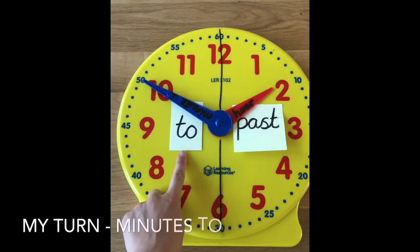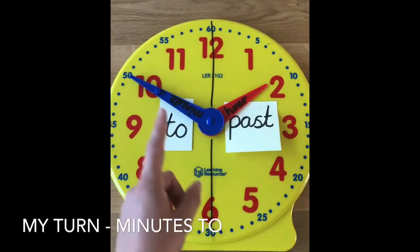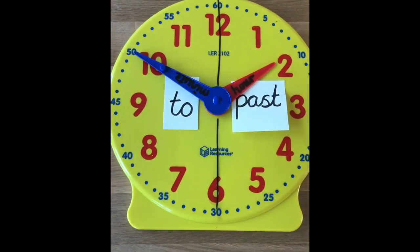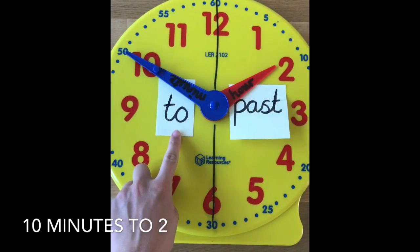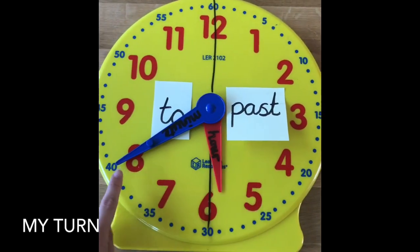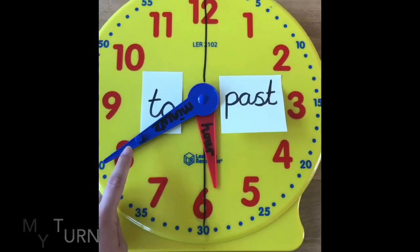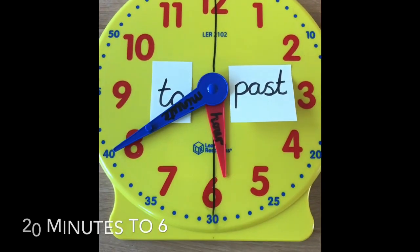When we're looking at minutes to, it gets a bit tricky, because when it gets past thirty it keeps counting up in fives. But when telling the time to the minute 'to', we have to count how many minutes it is until it reaches o'clock. So this one — although it says fifty — we count how many minutes until it gets to o'clock: five, ten. So it is ten minutes to two. Let's try another: how many minutes until the minute hand gets to the twelve? Count — well done, it's twenty minutes. So we say twenty minutes to six. Have a go at the next couple.